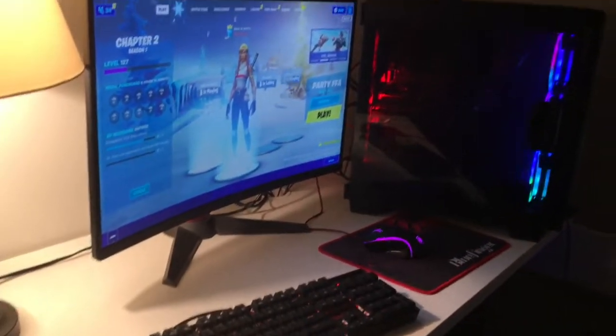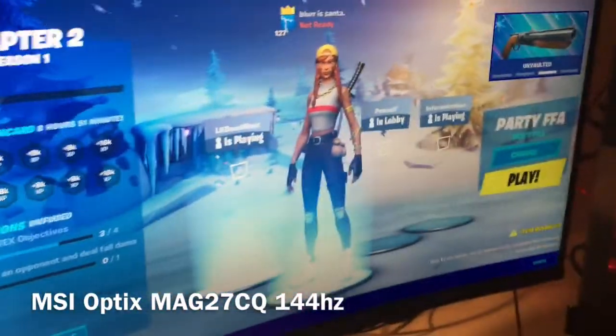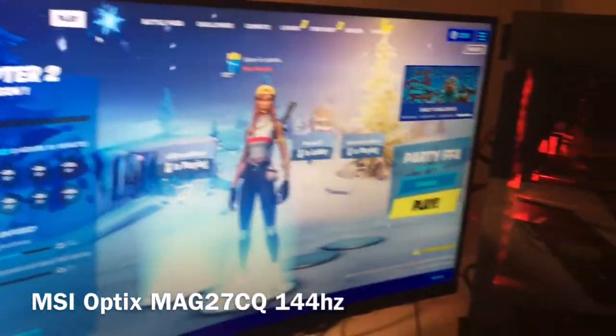First of all, I sit in a normal chair — kind of cheap. As you can see, I found a PC and built it for around 400 to 500 bucks; it's pretty good. Starting off, we've got a Red Dragon keyboard and a Red Dragon mouse, and a 144Hz MSI MAG Optics 27-inch monitor — great monitor.